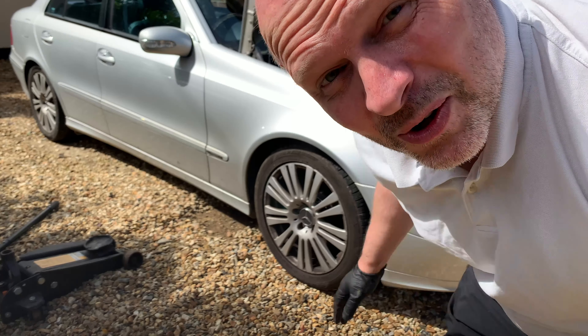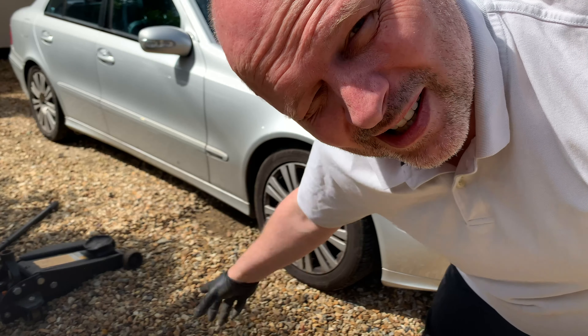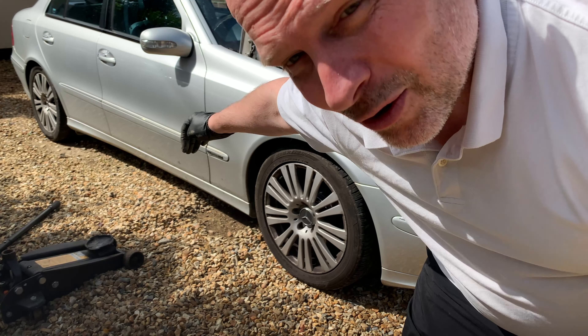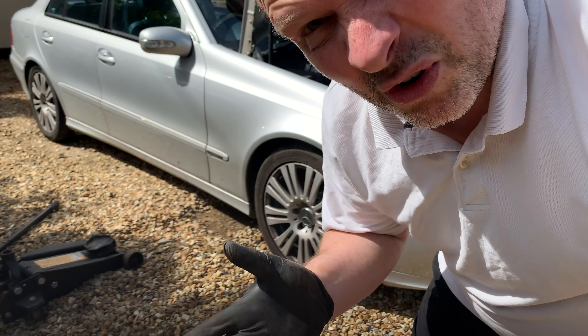The first problem I've got is because it's sagging so much I don't have any clearance, and the jack I've got is quite a substantial one. So I think what I'm going to do is put something down, drive up onto it, give me the room to then jack the car up.